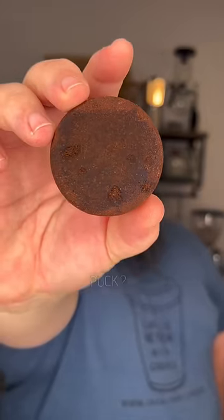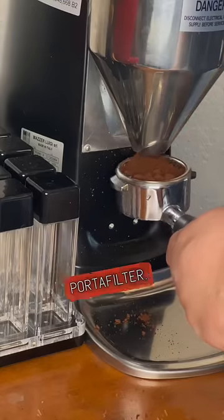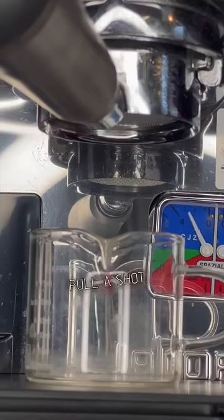What happens when you don't prep your espresso puck? It's your new espresso machine — it comes with a portafilter. You fill the portafilter, you level out the coffee the best that you can, you tamp it down with your tamper, and you pull a shot.